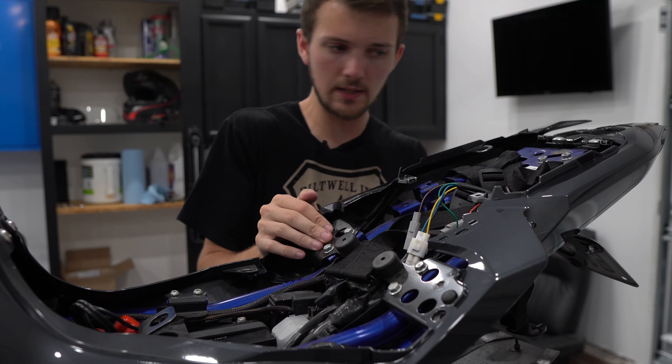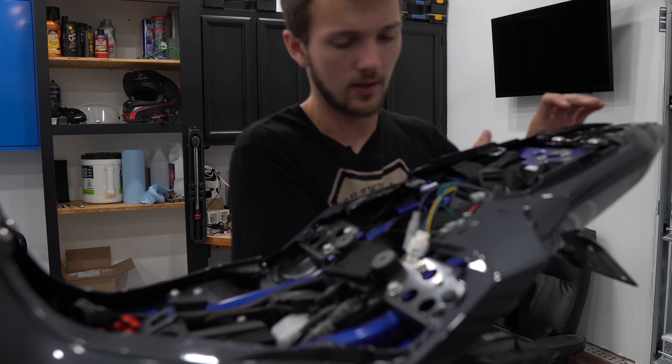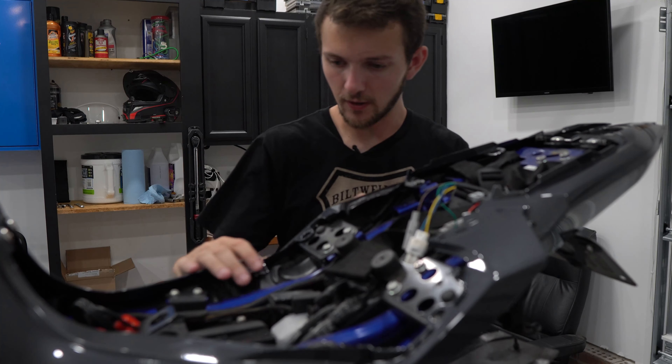It's amazing how easy these plastics can come off and you don't even think about it, but it takes forever to figure out how they go back on.